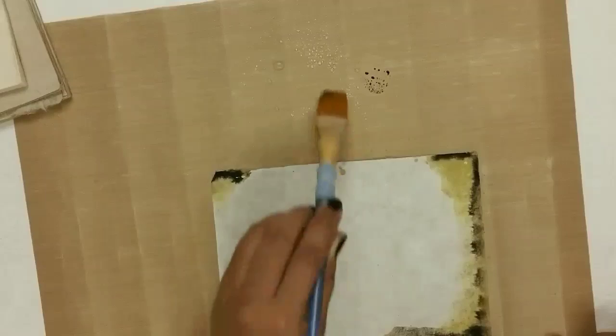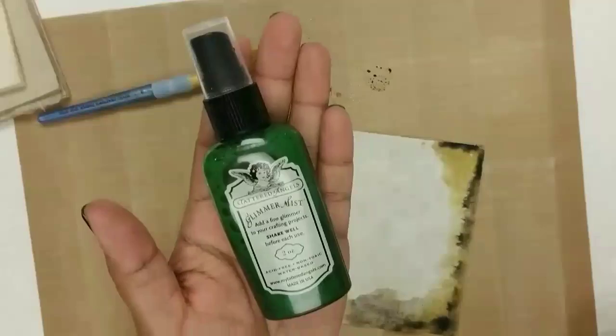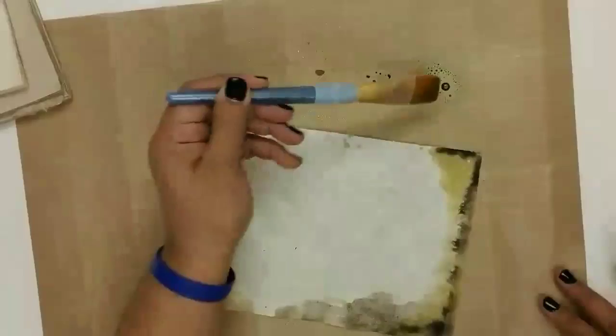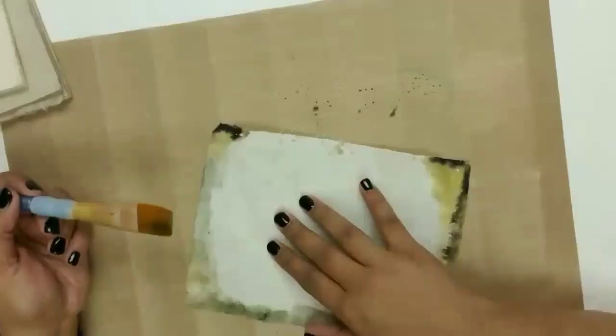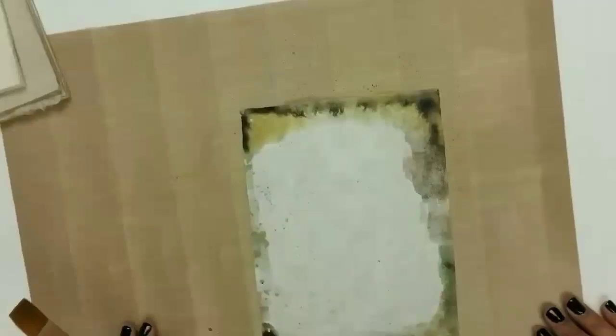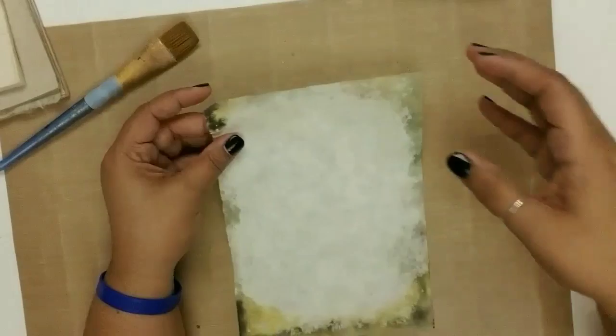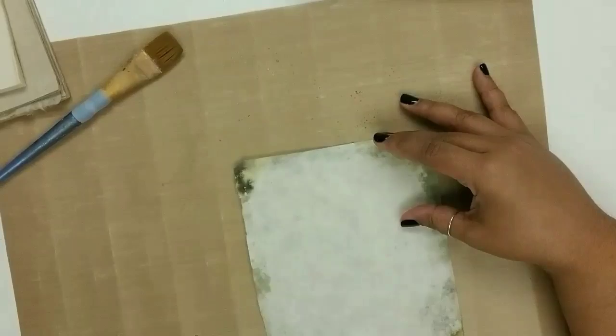Looking at this now, you might be thinking, 'Hey April, you need more water' — and yeah, you're right. I wanted to be careful in the beginning because I wasn't sure how this paper would react, so I didn't want it to fall apart. I really wanted the color to stick. My water amounts were very limited here, but I was still able to get the color on. I have no patience so I'm going to hit it with the heat gun. The color is in the paper but faded a bit, so I like that — I'll add a little more distress stain.